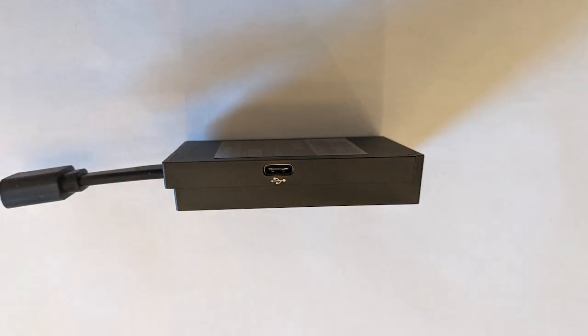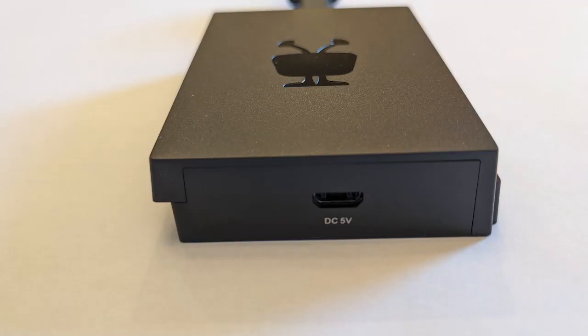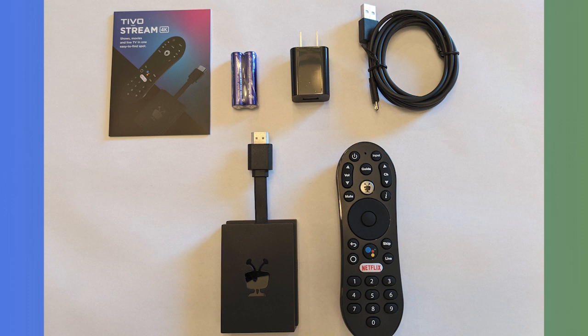There's a USB-C port on the side that you can attach accessories like external storage to, which is nice. Then there's an HDMI cable that plugs into your TV, and finally a power input at the bottom. Taking a look at all the contents in the box you'll also get batteries for the remote, a power adapter, and a USB cord to connect it between the wall and the dongle, and you'll get a very slim setup guide. The TiVo Stream 4K costs about $30 right now and it comes with 2 gigs of RAM and 8 gigs of storage.